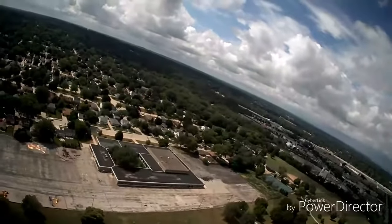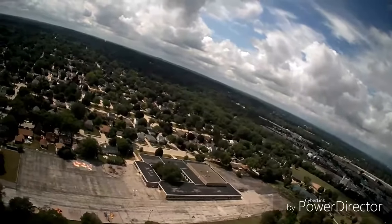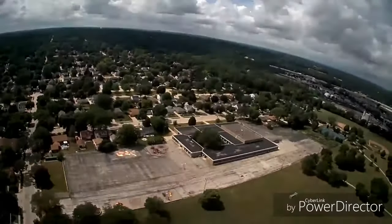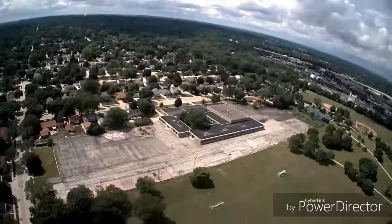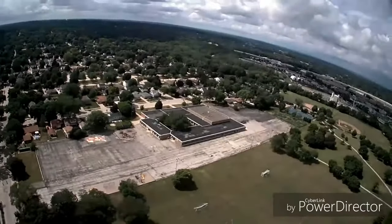Especially at the sale price it's at right now: $99 on the ProMark website, $120 in Walmart stores if you can find them, or $129 on Amazon.com with Prime shipping. I think that's a really great deal for what you're getting.